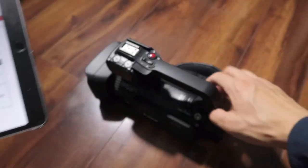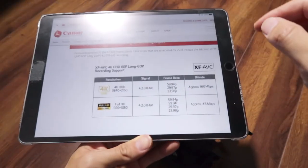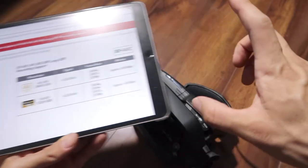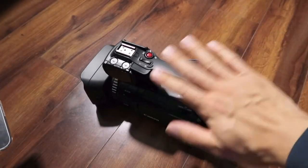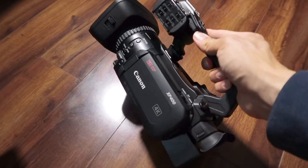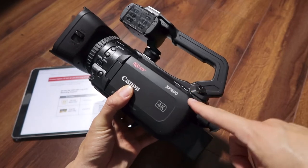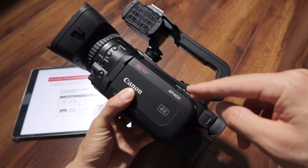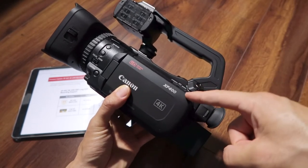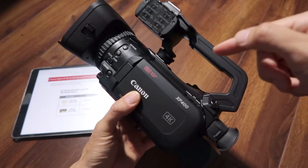You can get 4:2:2 8-bit out of the HDMI if you're using an external recorder — though I believe it's only 8-bit, not 10-bit. The added internal XF-AVC is a really good codec, and shooting with it is a noticeable improvement over the GX10. If you're looking at the GX10 as a cheaper version of the XF400, yes, it is cheaper — and it looks that way too. You're not going to get your best bang for buck with the GX10. Get the XF400 and you'll get really great HD and 4K UHD quality.